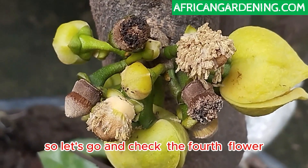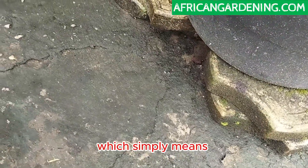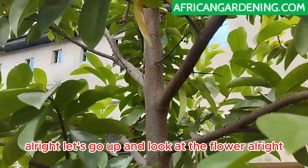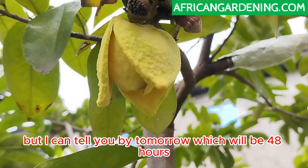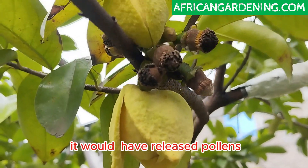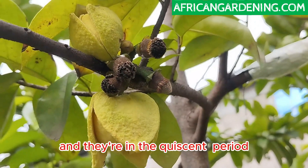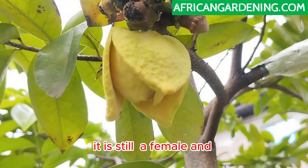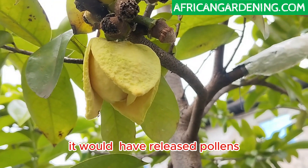Let's check the fourth flower. On the ground here I can't find any petals, which simply means the fourth flower has not turned into a male and has not released pollens. Looking at the flower itself — the fourth flower is still intact, still a female. But by tomorrow, which will be 48 hours, it will have released pollens. You can also notice a bunch of other flowers already pollinated and in the quiescent period, which I'm going to talk about next.